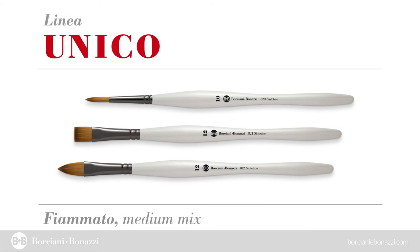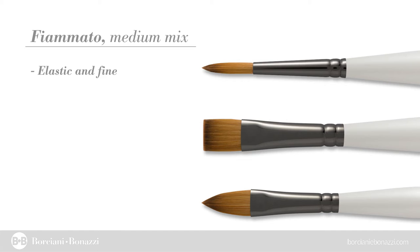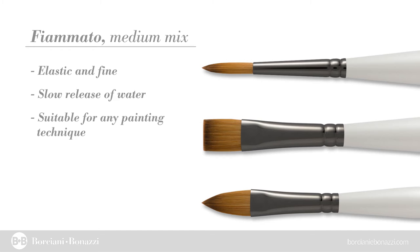Fiamato — a remarkably elastic but fine fiber that ensures a very good and slow release of water. Suitable for any pictorial technique, in particular for oils, acrylic paints and inks.